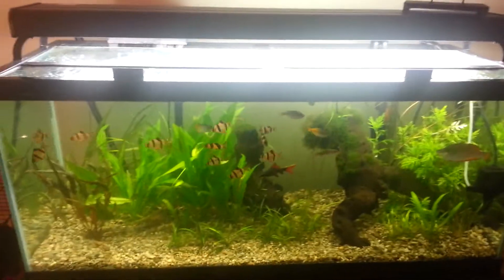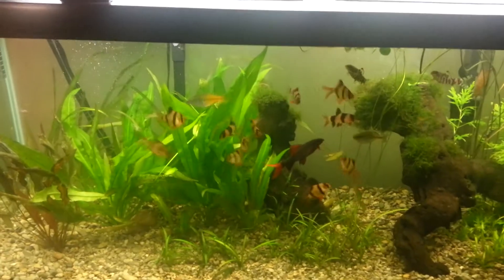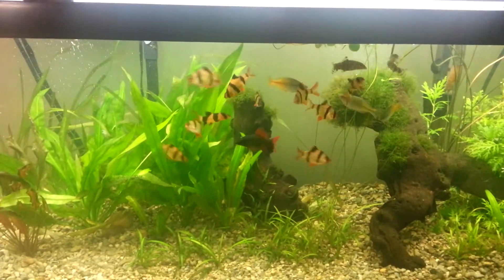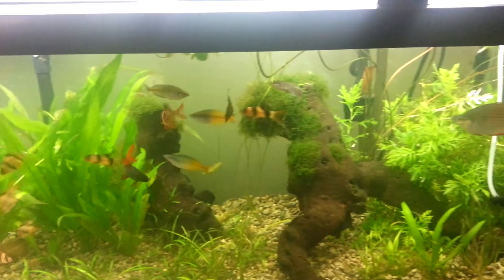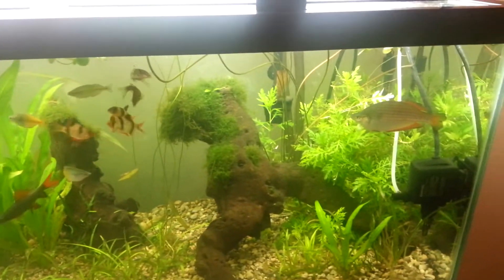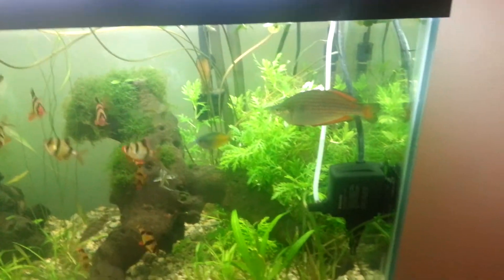This is a 75 gallon. You got tiger barbs, clown loach, yo-yo loach, rainbow shark. You got four rainbows — this is the biggest guy, this guy is pretty big, it's like 5 inches long.